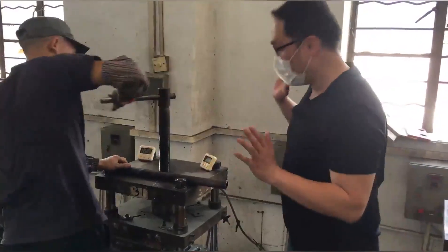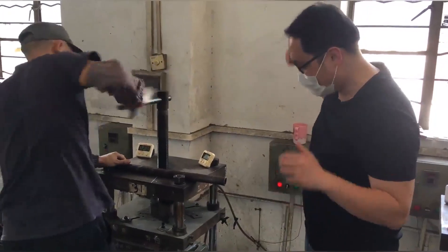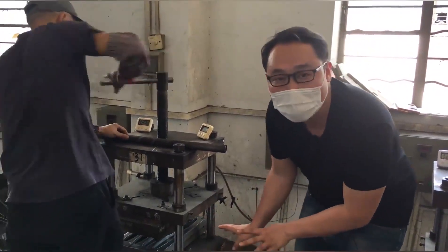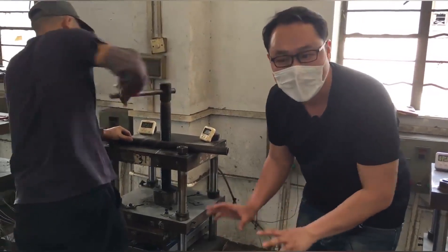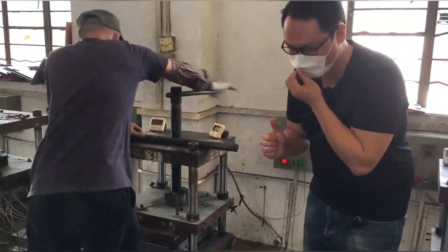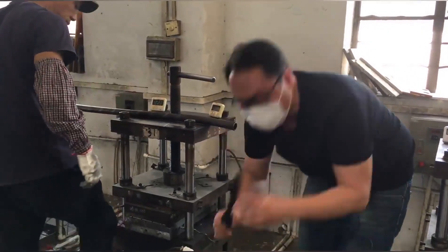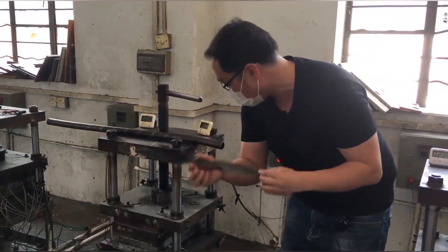Now you can see our workers twist this gear and then press the mold — inside is the propeller. After they press it and wait several minutes, the propeller comes out. So we can see a different change from this to this. And also they will polish this to make a good one.